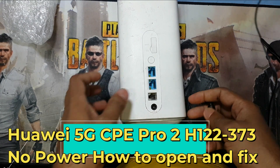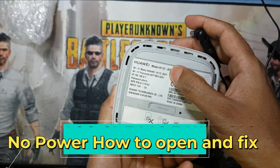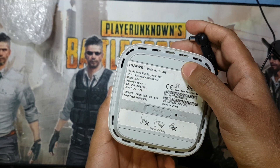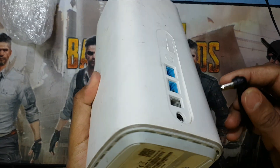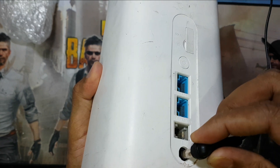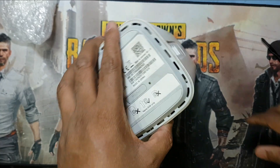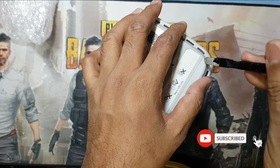Welcome to my channel Golden Nanotech. Today I come back with another video. This is a Huawei 5G router, model number H112-370. This is a Huawei router all-in-one, but you can see it's not working. Today I'll show you how to open it and check what the problem is — the charging socket.